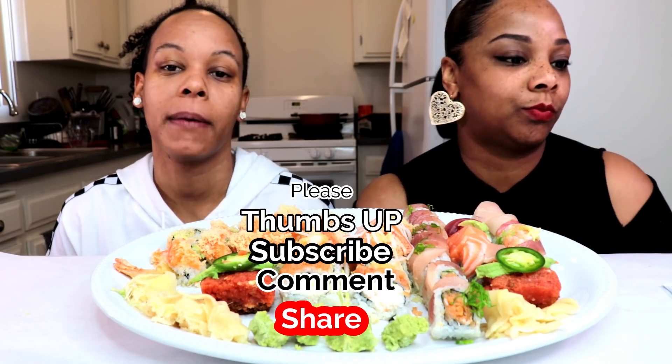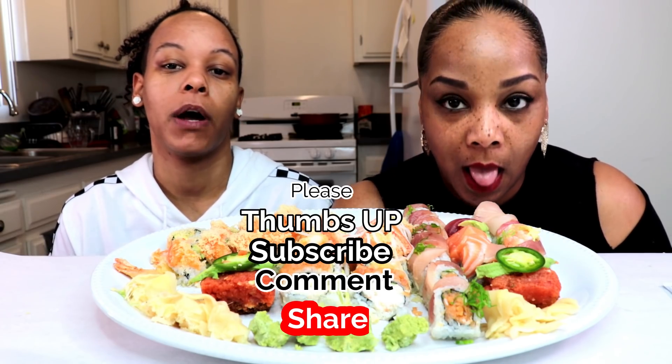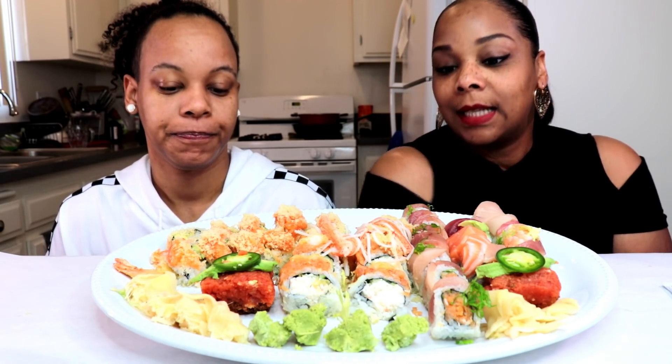What's up y'all? Hey guys, it's Steph and Tasha and we're back with another video. Before we get into the video, I want to ask you guys to please thumbs this video up if you like it, share, comment, and subscribe. If you're new here, thank you for subscribing. Welcome to the family. If you have been here before, welcome back. Today we are doing a sushi mukbang — very simple — and we are very hungry. So let's get into the video.